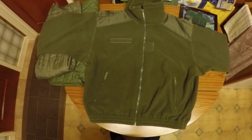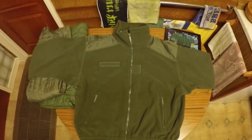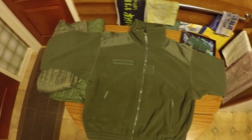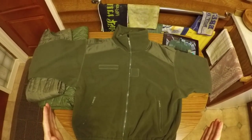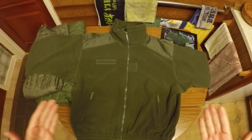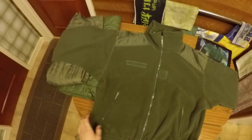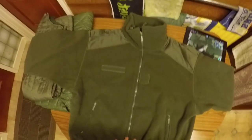Alright guys, welcome back. What we've got in front of us is a real quality item. This is a French military fleece. Now there's fleeces and then there's fleeces, and this is the mother of all fleeces — an absolute bonzer, absolute stonker of a fleece. If you were looking for a fleece for winter, you couldn't do much better than this thing.